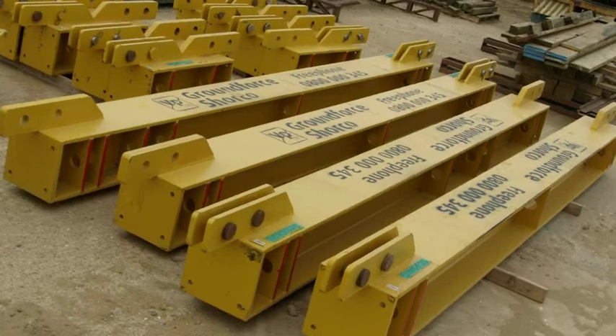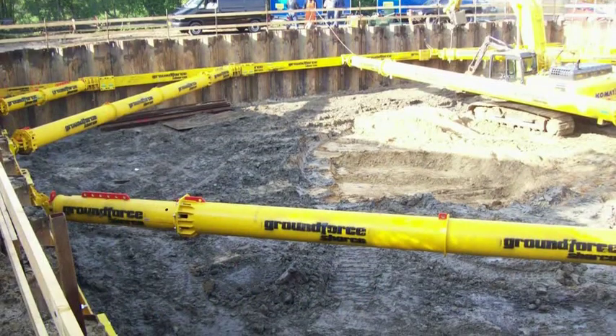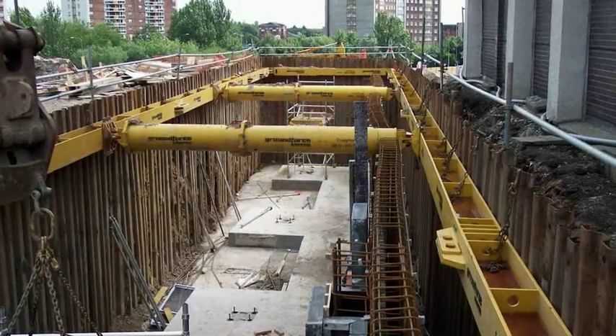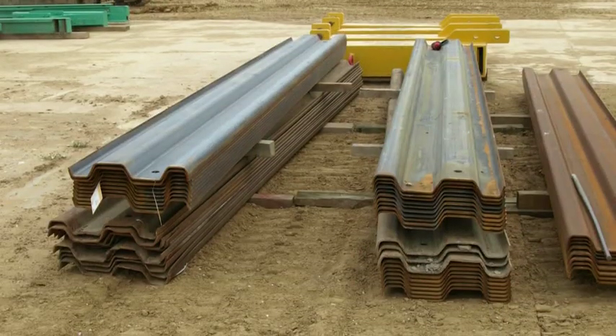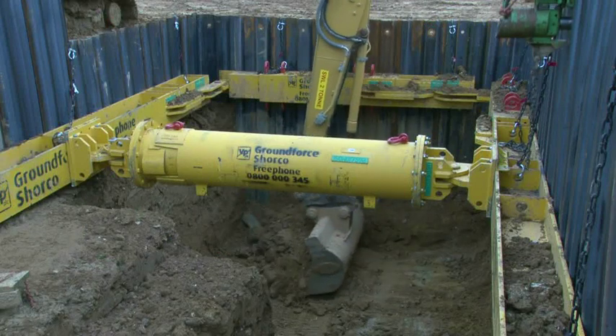The Mega Brace is a heavy-duty modular hydraulic bracing system used for supporting large, heavily loaded square or rectangular excavations.